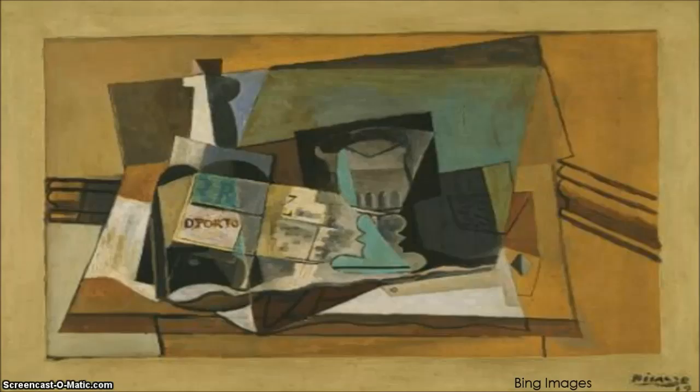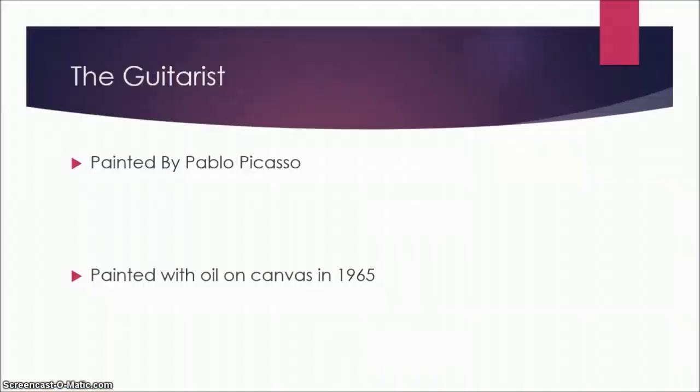Pablo Picasso has always been complex in the way he paints, and you can see this complexity with the off-white frame and margin that I mentioned earlier. Secondly, we have 'The Guitarist.'